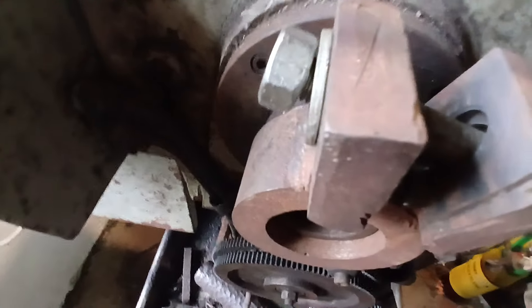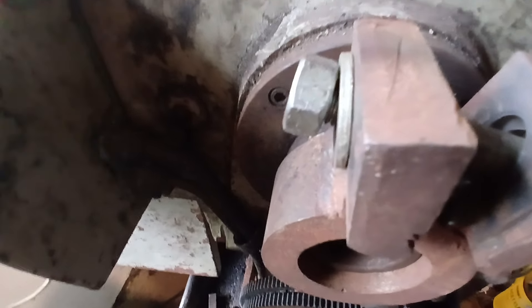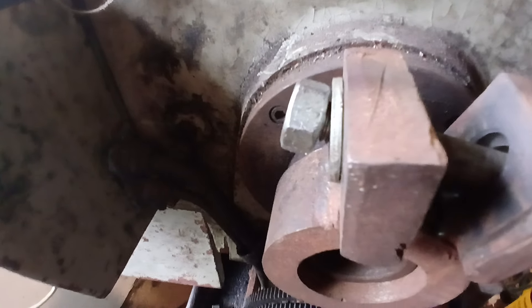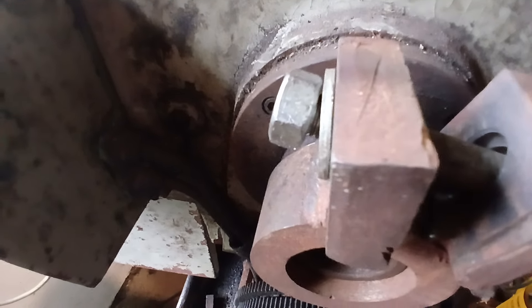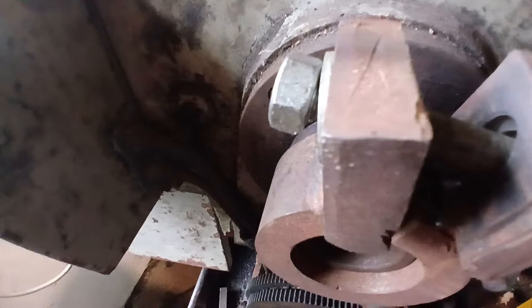I would probably not advise buying a lathe again with a screw-on chuck. You want to be very careful buying one with a screw-on chuck, even though if you do get them on they're very accurate. Okay, thank you very much, good luck.